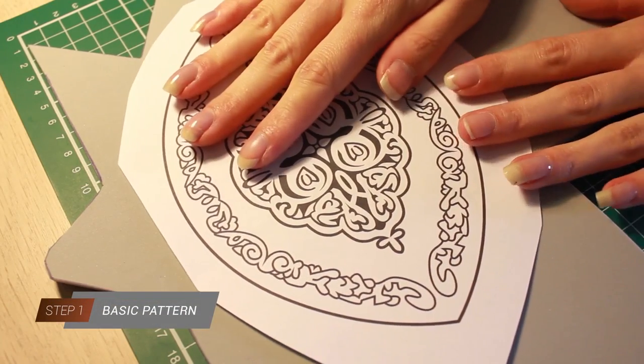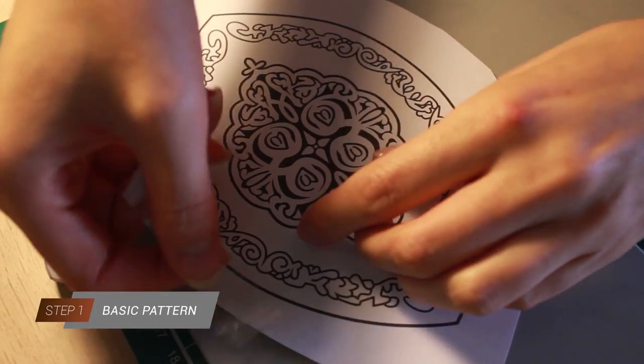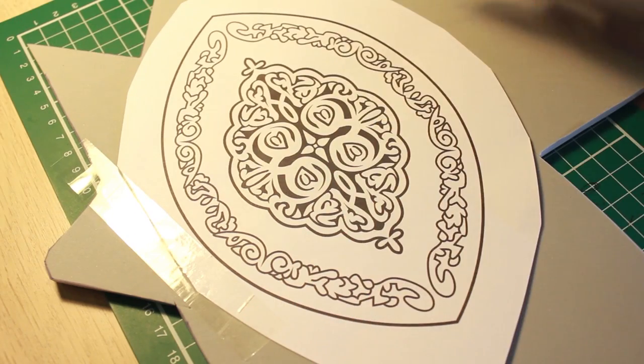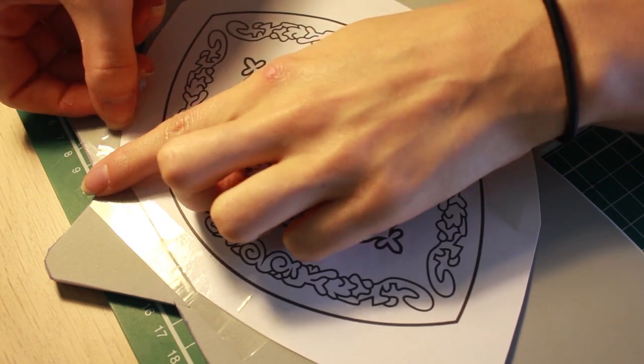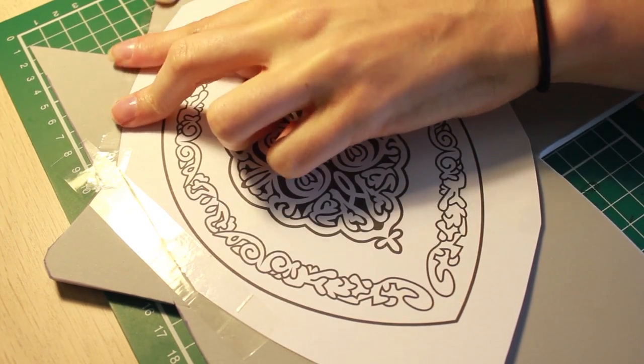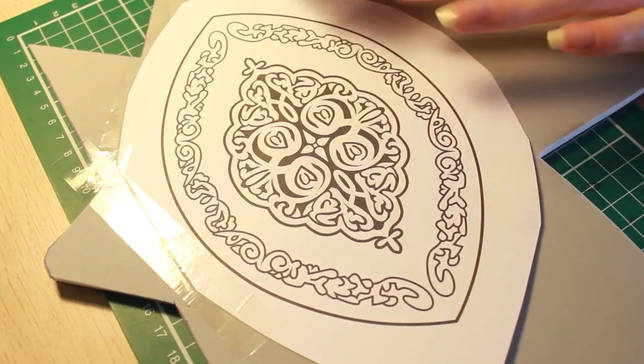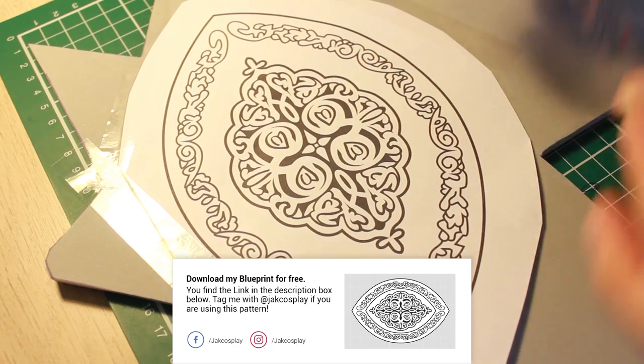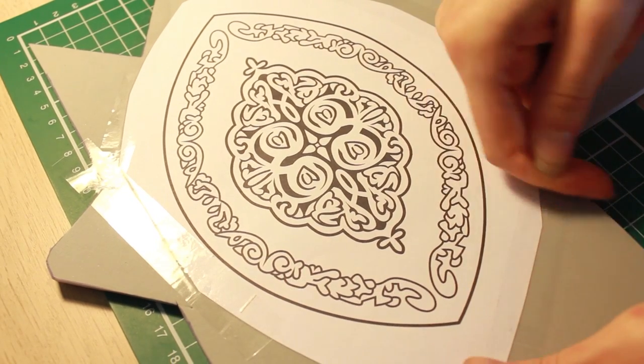I am using 5mm high density foam for my armor pieces today. First of all I put my pattern on top, which I already created in Adobe Illustrator. It's a lot easier to fix the pattern with scotch tape before we start with the next step. You can download my pattern at the link down below. Don't forget to tag me if you are using one of my free patterns.